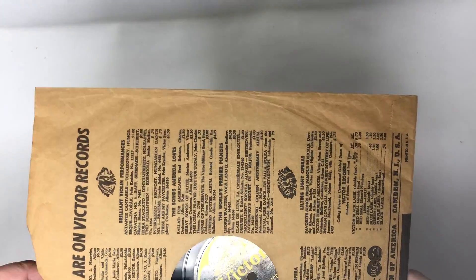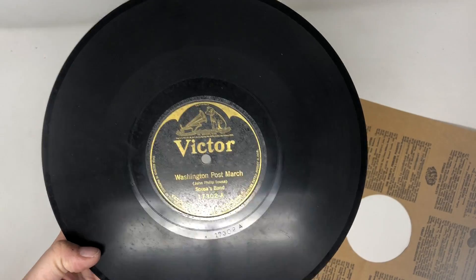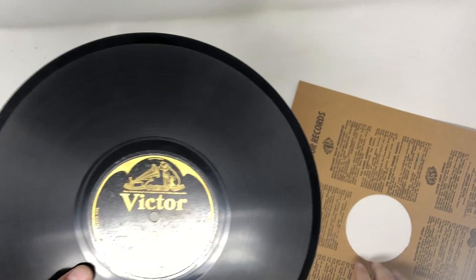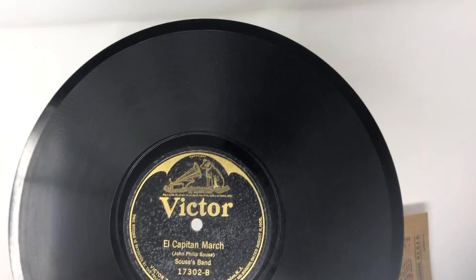So then I picked up this 78 — this is not actually a 78 sleeve, but this is a John Philip Sousa march record. This is the Washington Post march backed by the El Capitan march — nice patriotic songs. It's on a Batwing Victor. I couldn't find a super reliable comp price on this, but $10 at the worst, and maybe up to $20 or $30. This is a pretty old record — probably from the 20s or 30s. I'm not really a record dating geek.